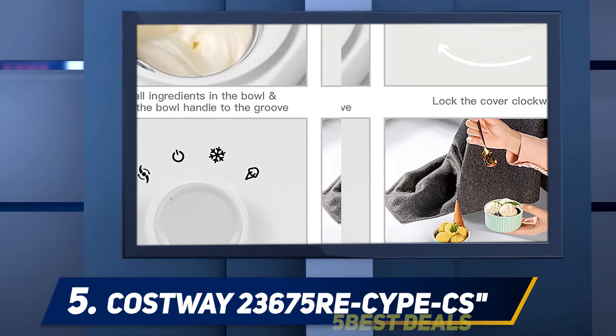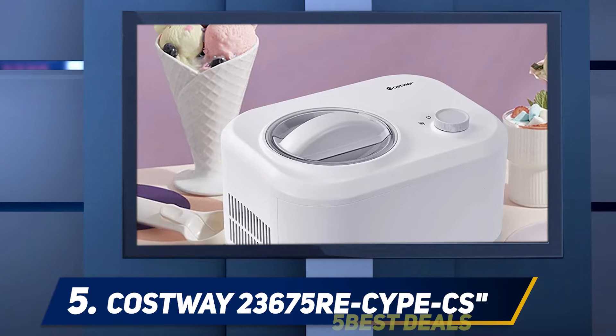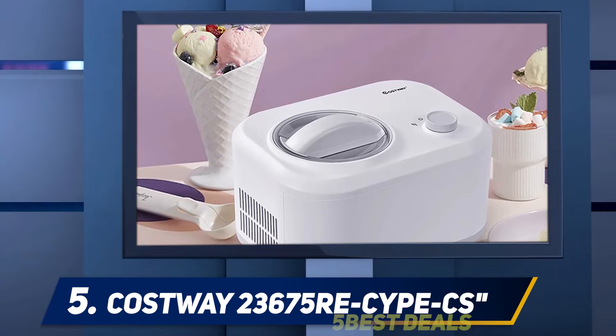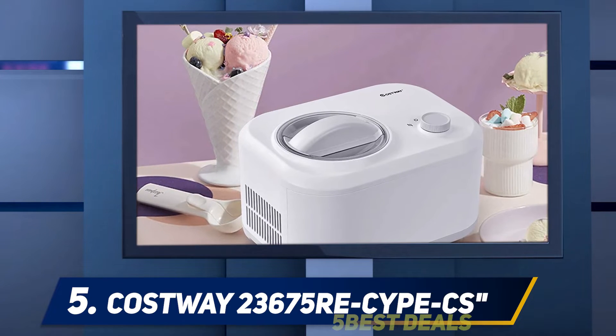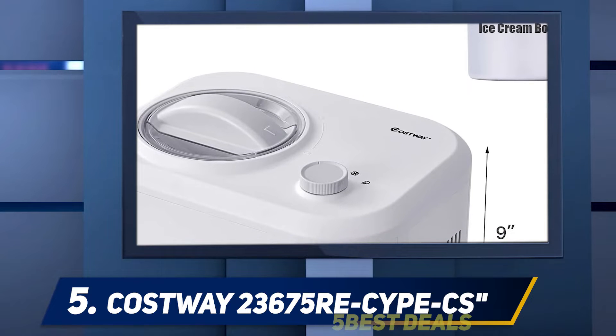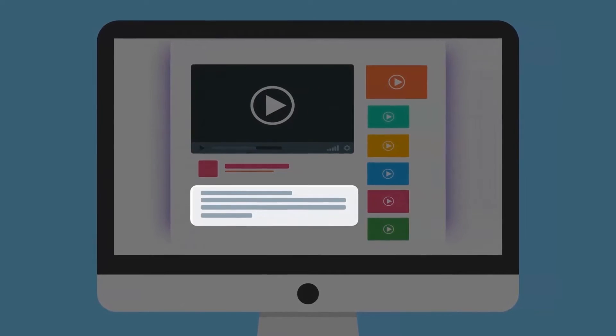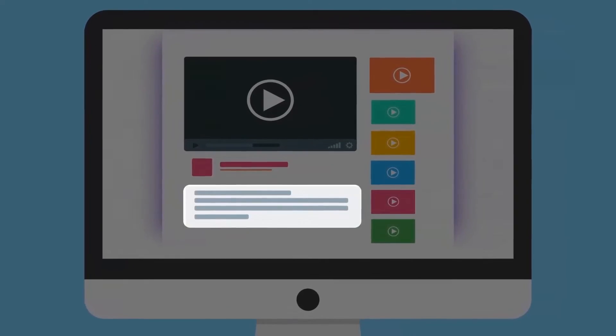The transparent lid has a hatch that allows you to add embellishments to your desserts. This machine can make sorbet, gelato, frozen yogurt, and ice cream. The unit has vents to let out the hot air generated while stirring the ingredients, which is a safety precaution against fire hazard. For more information and pricing, check out the product links in the description.